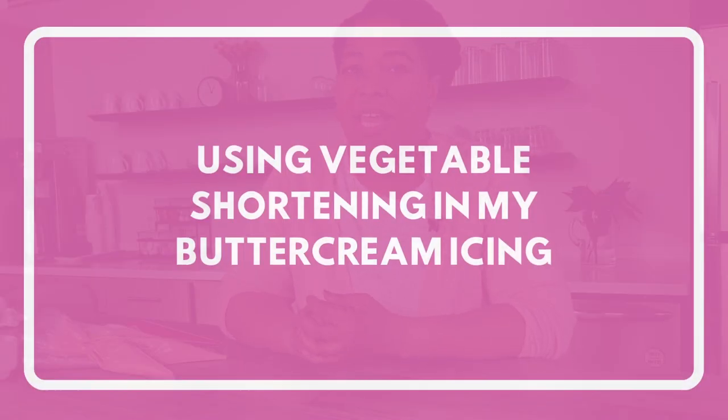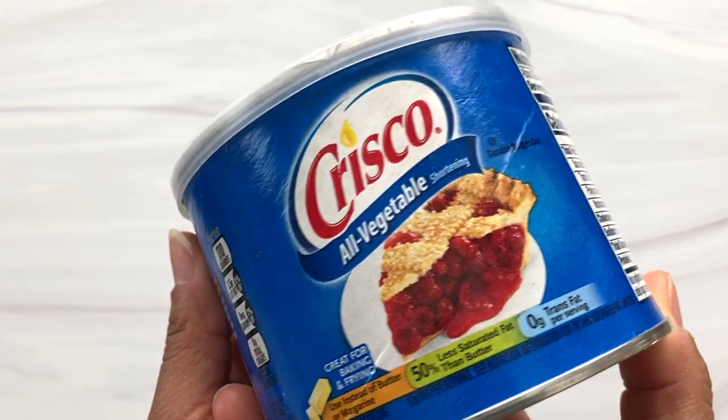I no longer use solid white vegetable shortening in my American buttercream recipe. A few years ago, there were some changes in food manufacturing that eliminated the vast majority of trans fats in foods, and shortening was one of the ingredients affected by this change. You may come across a lot of American-style buttercream recipes that call for shortening. There are two benefits: one is color — your buttercream turns out a little bit brighter and whiter than it would with an all-butter recipe.